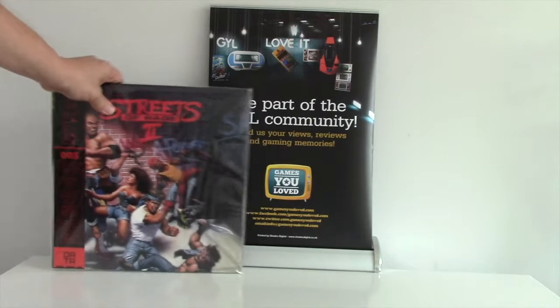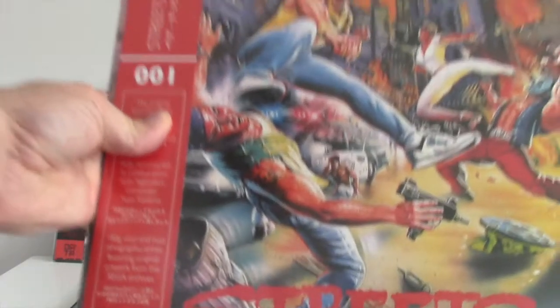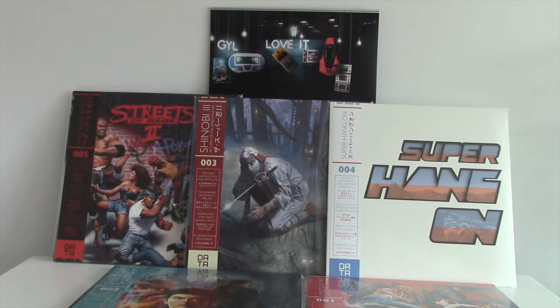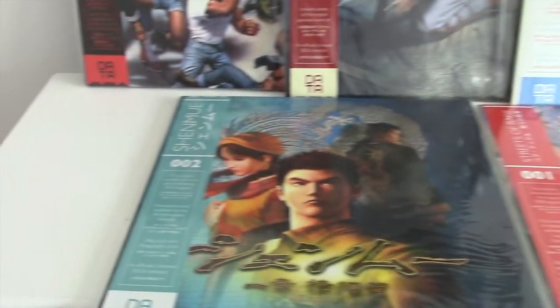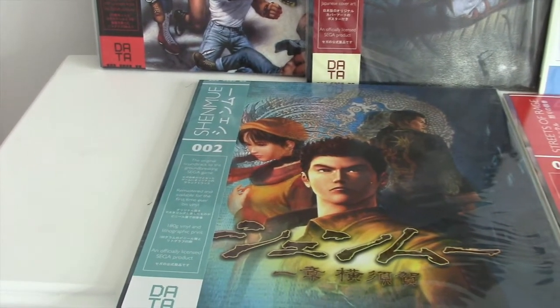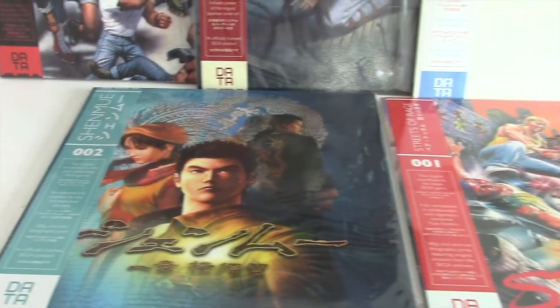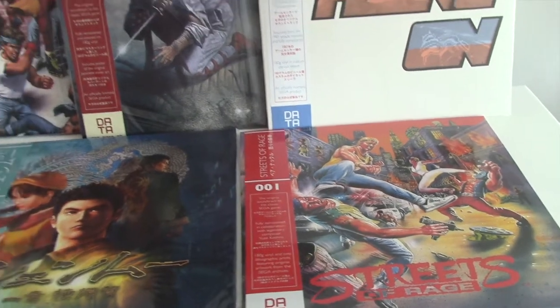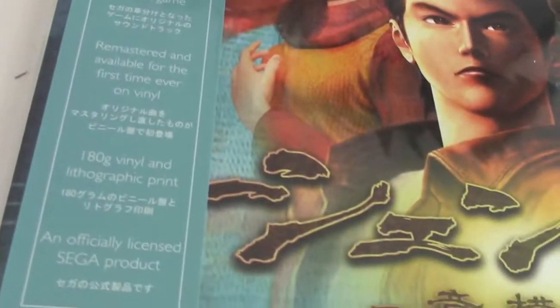These are all official Sega collaborations. Seeing them all up together, you can see the set of them looks fantastic. There's probably a lot of Sega fans out there who already have these, but if you haven't, you just need to see for yourself the way they look — let alone how they're going to play. Really looking forward to getting them on.